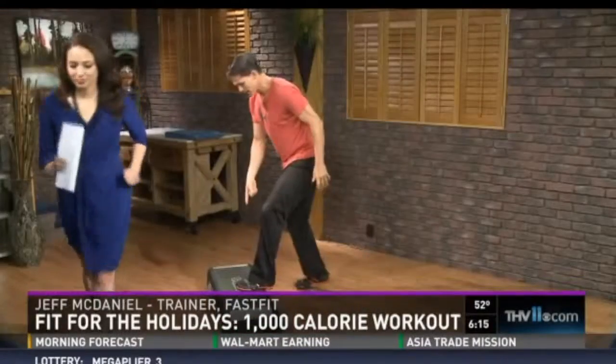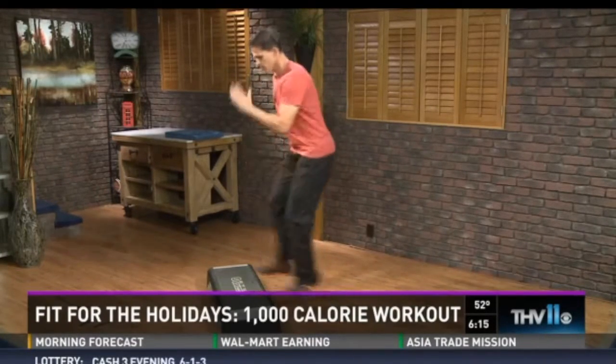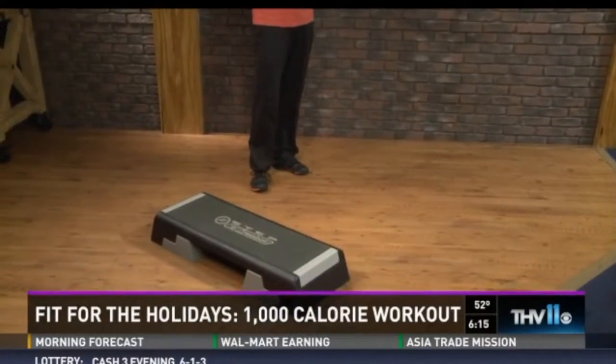Here we go, 30 seconds. First one: left foot up on the step right here, right hand. I'm just going to start doing runners back and forth. I can slow this down, kind of do exchanges here — pick it up on the ball of the feet. 30 seconds, heart rate is already up.